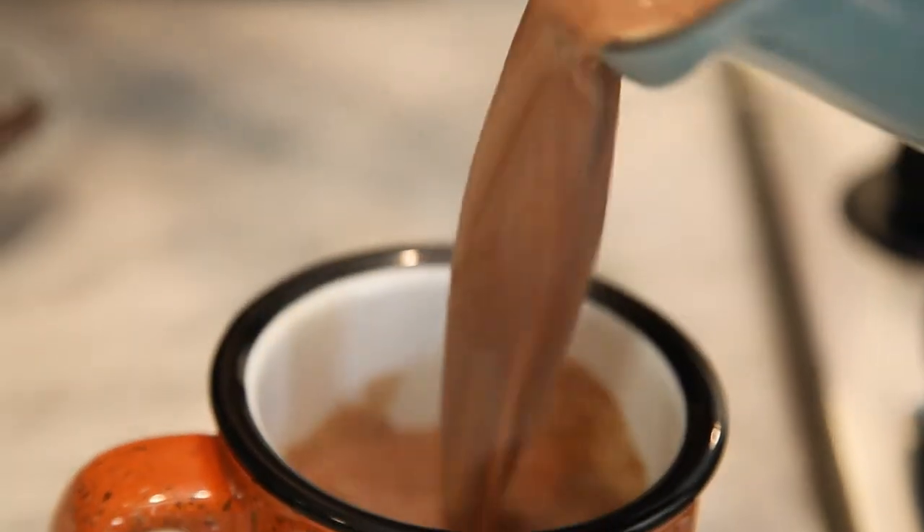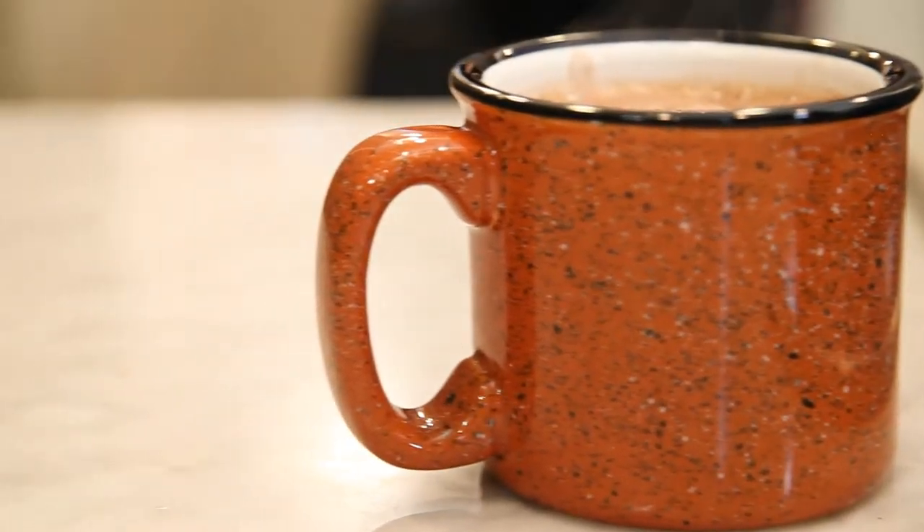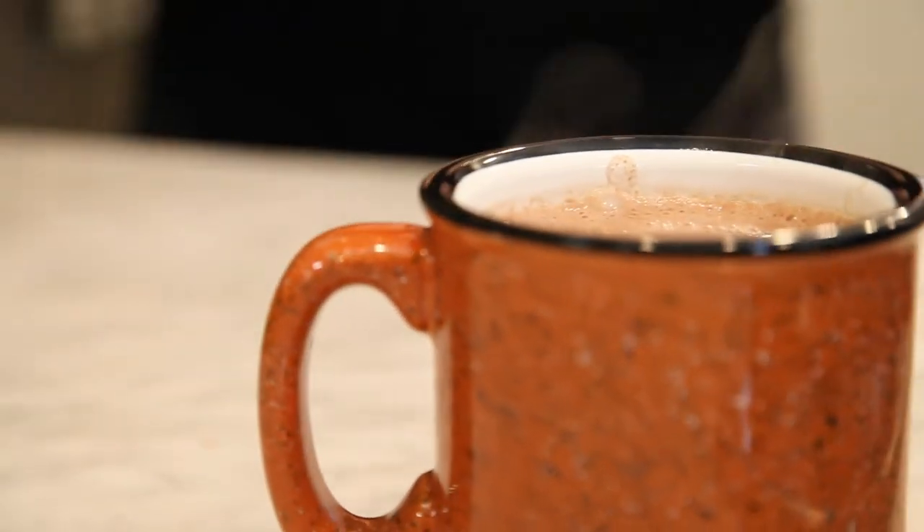So there you go — red wine hot chocolate, the winter drink you didn't know you needed, but do.